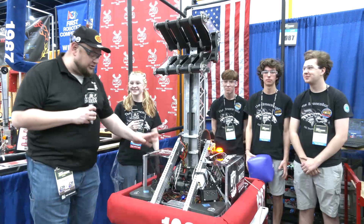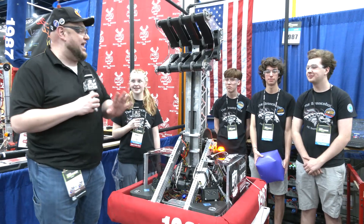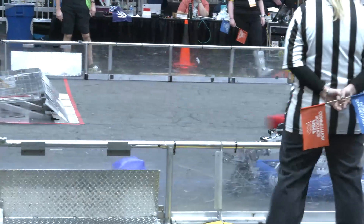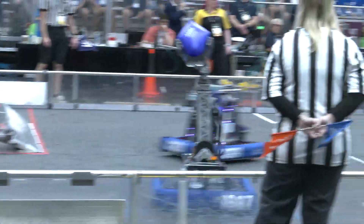Hey everybody, it's Tyler here at Championship checking into team number 1987 Bronco BOTs. We have an absolutely phenomenal season — two regional wins and absolutely dominant at their events as well. Take a look at Bronco BOTs and what they have here to offer.